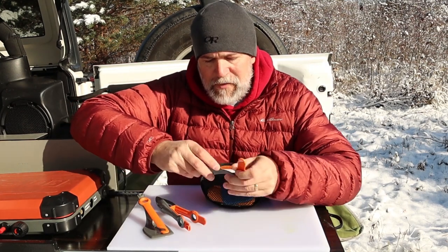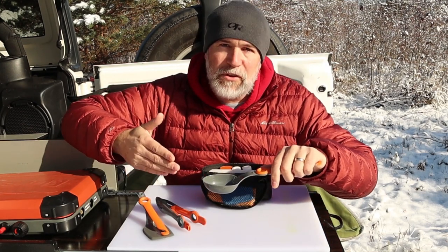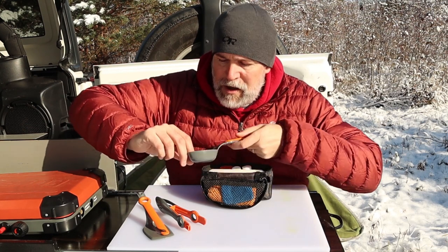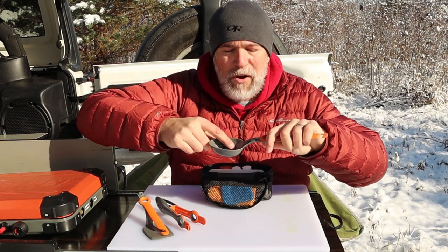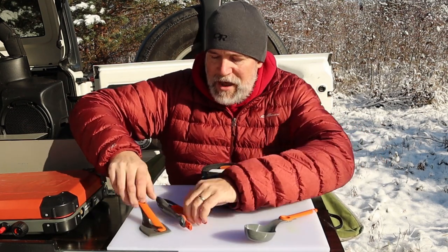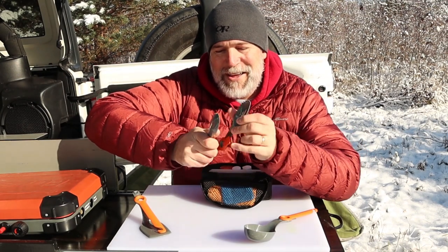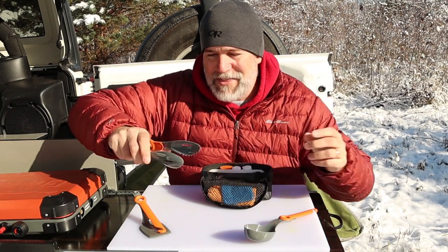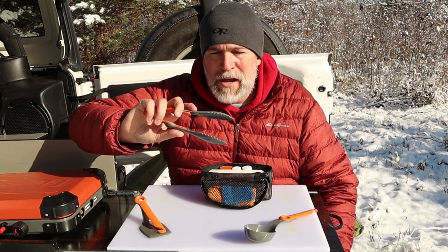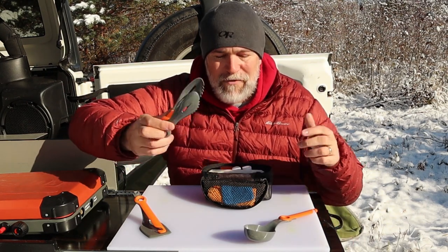Let's talk about the utensils — there are three of them. There is a large spoon, which I don't use a lot, but on the inside it has measurements like a teaspoon and all that, so it kind of serves as a measuring cup as well. And then we've got the tongs. I use these for a lot of things. They have really good grip so you can grab something and flip it — making sausage or whatever it might be.